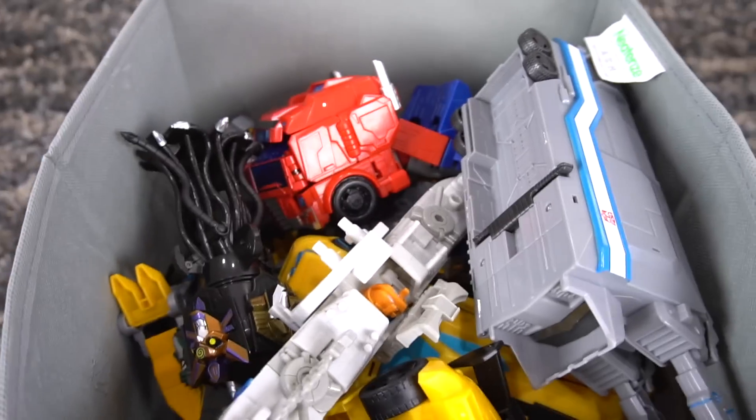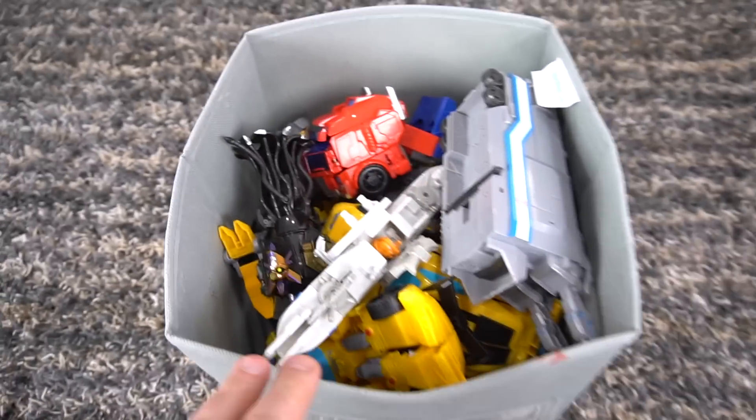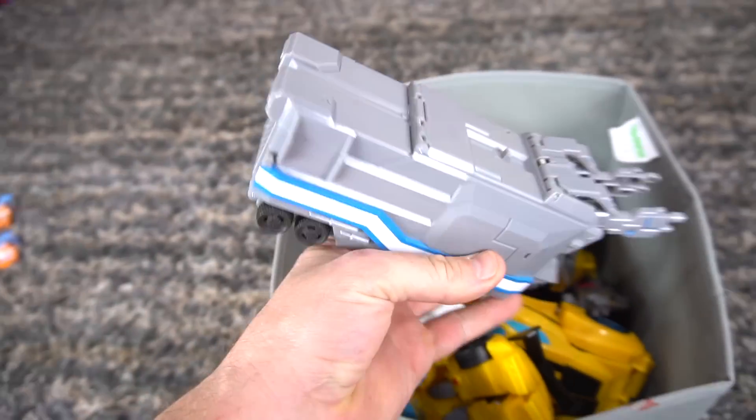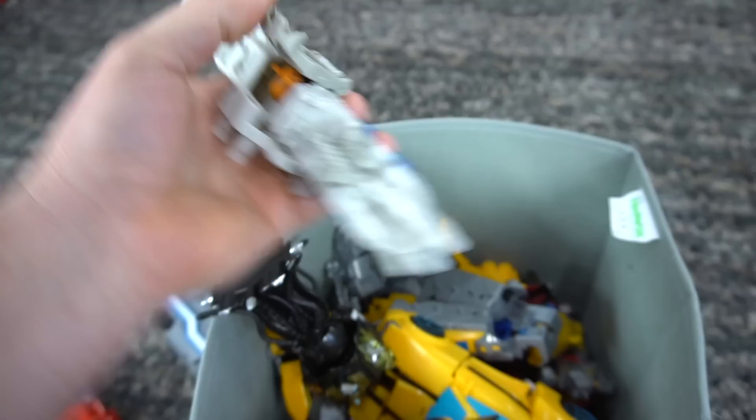Alright, what does this say right here? It says Cyberverse. We got a bucket full of Transformers Cyberverse toys. Let's see what's inside. We got an Optimus Prime trailer, and then Optimus Prime. This is Cheetor, part of the Spark Armor.